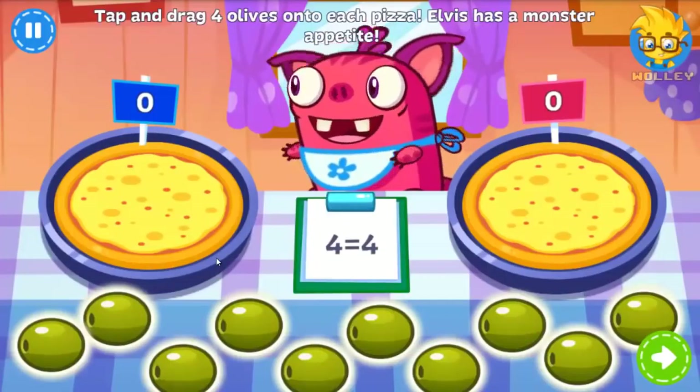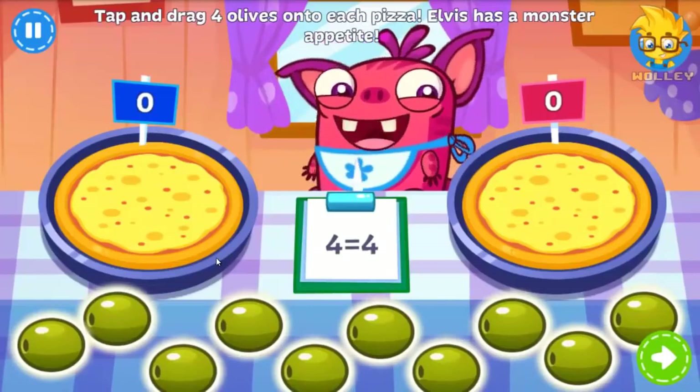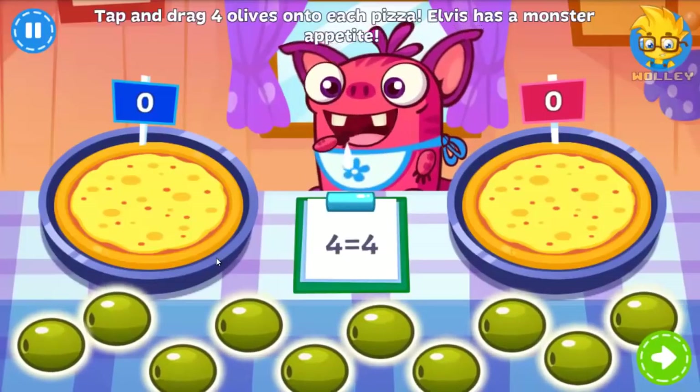Oh my! Two more pizzas! Can you put four olives on each one? Hopefully this satisfies Elvis' appetite.